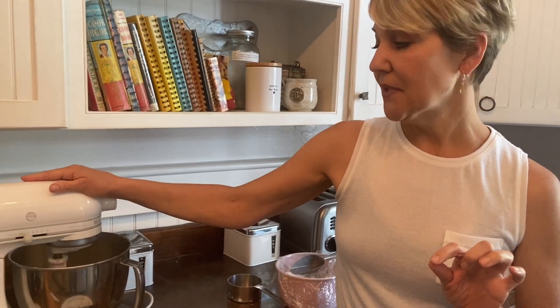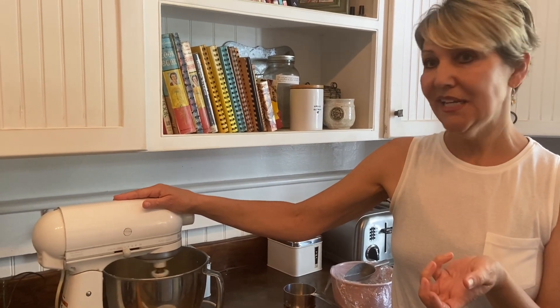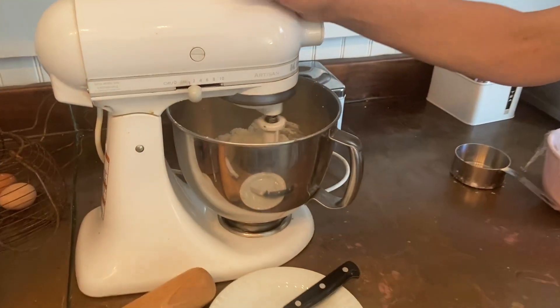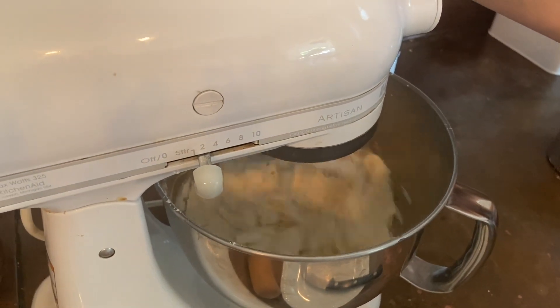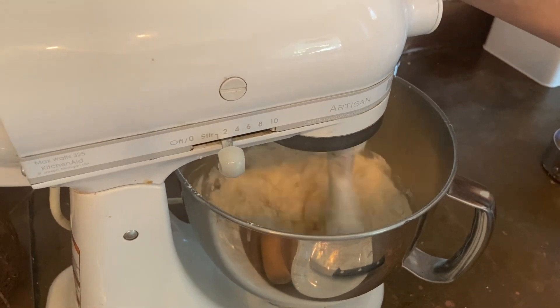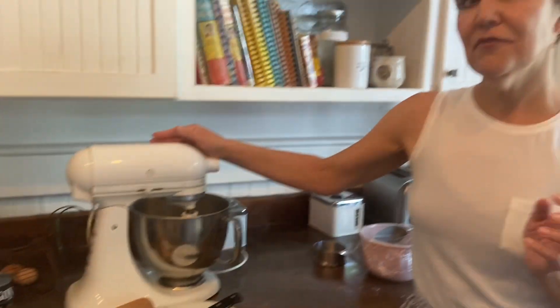You're going to blend it until the flour kind of looks like cornmeal — it's going to look a little bit yellow and kind of gritty. And when it gets to that point, that's when you're going to add ice water. It takes a few minutes. Don't be afraid of your pie dough, because really you can't screw it up. The only advice is: err on the side of wet.